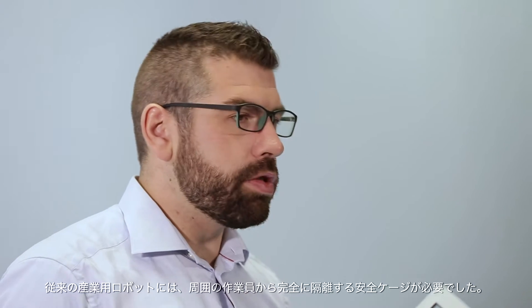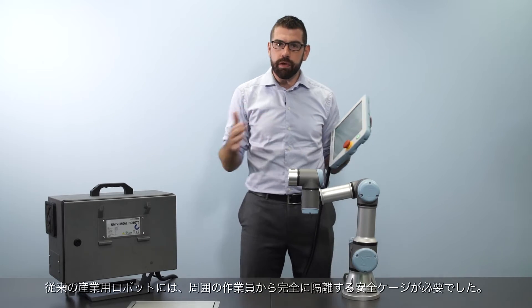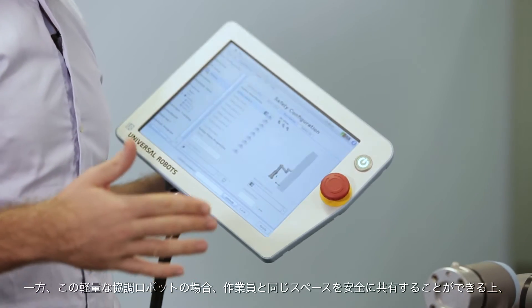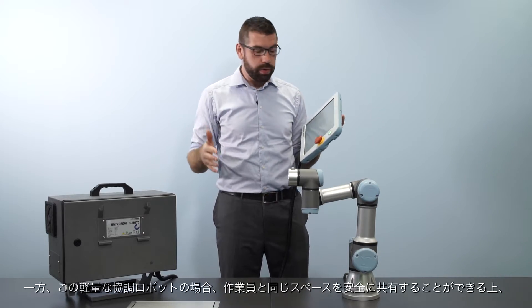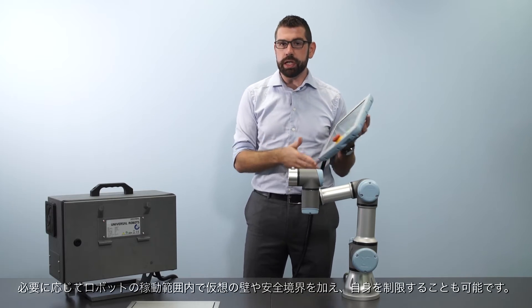A traditional industrial robot requires safety caging to completely separate it from any human workers around it. But with a lightweight collaborative robot, the robot can safely share its workspace with a human worker, and we can also add virtual walls and safety boundaries in the robot's workspace to restrict it where necessary.